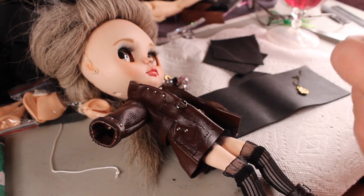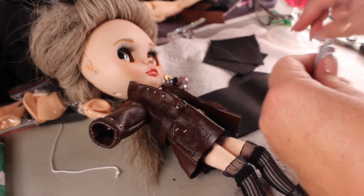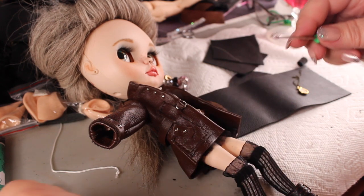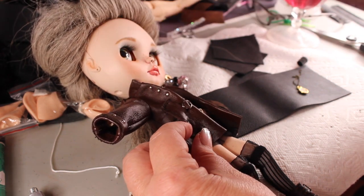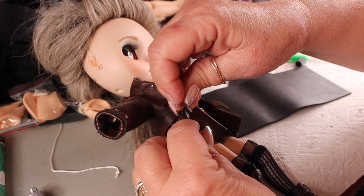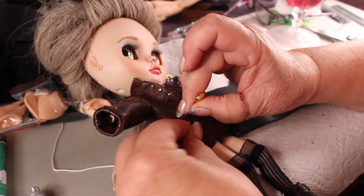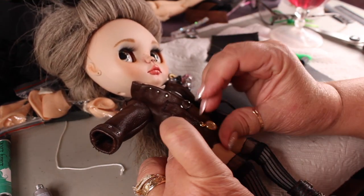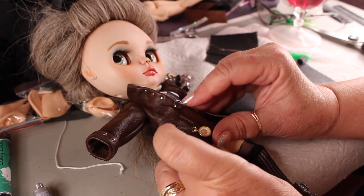I'm getting a glob of E6000 glue and putting it inside the pocket, then putting the chain in on top of it, and hopefully that's going to hold. So she'll have her pocket watch — you've got to have a pocket watch with steampunk. There's no other way around it.